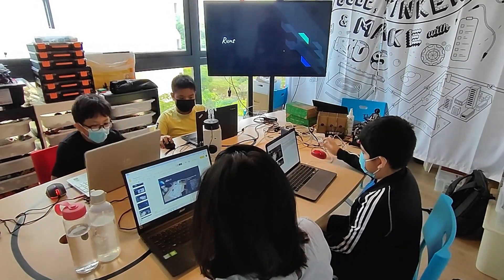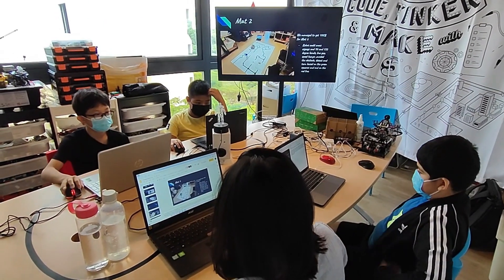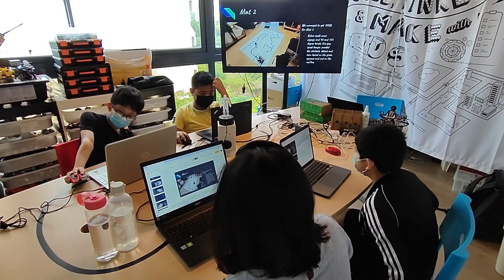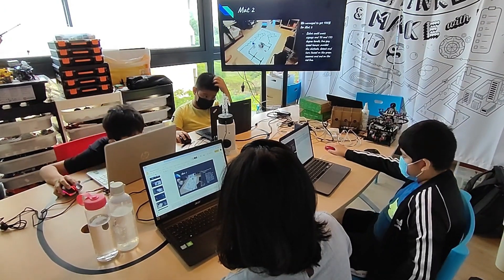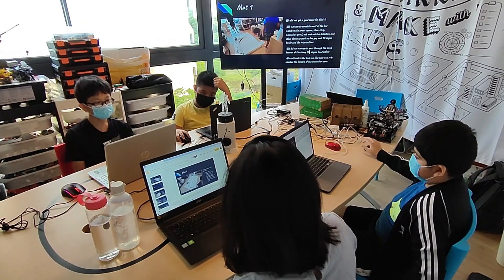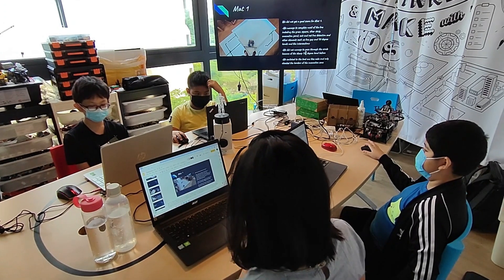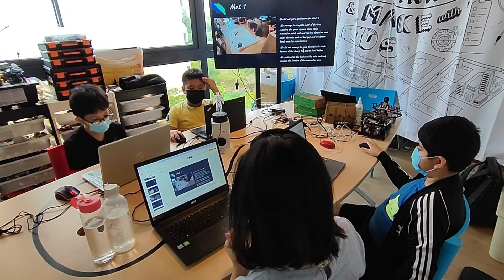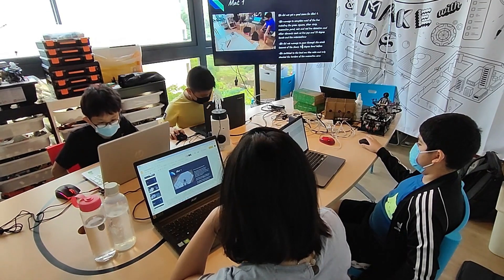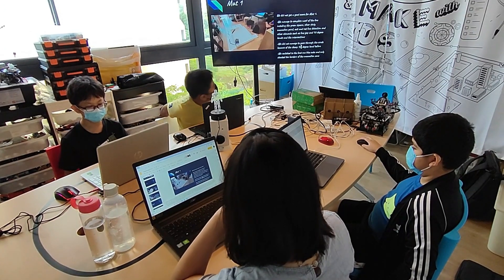This is our runs. We will now review our runs for the second map. For the second map, we managed to complete it fully and get a 100% score. The robot managed to cross all the zigzags, the 90 and 135 degree bends, line gaps, and speed bumps. It also managed to go around the obstacle, turn based on the green squares, and stop on the red line after completing the map. We did not get a good score for map 1 but managed to complete most of the line including the green square, silver strip, evacuation point, exit, relay detection, line gaps, 90 degree bends, and intersections. We did not manage to pass through the circle because of the sharp 90 degree turn before it. We also switched to the level 1 blue cube and only checked the borders of the evacuation zone.